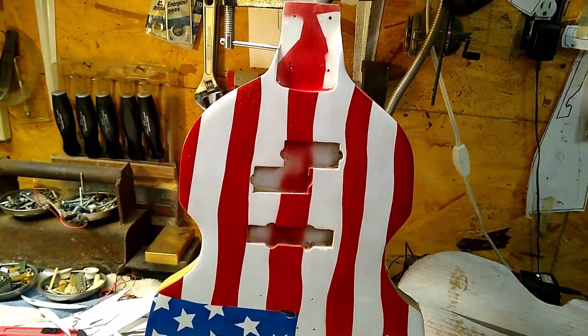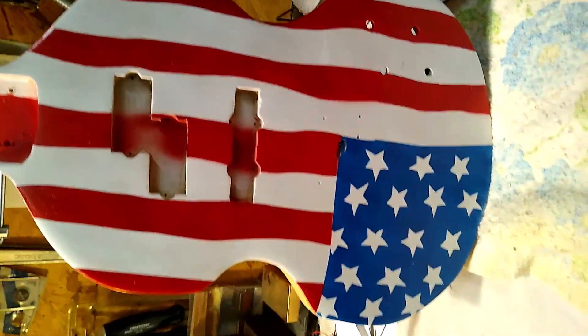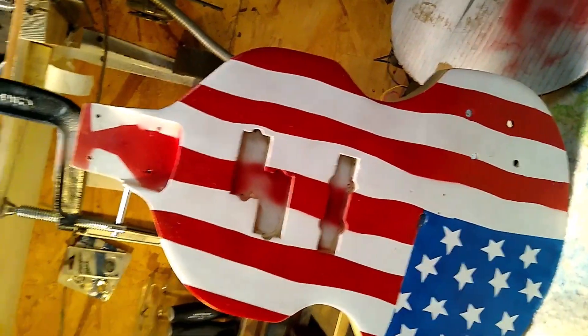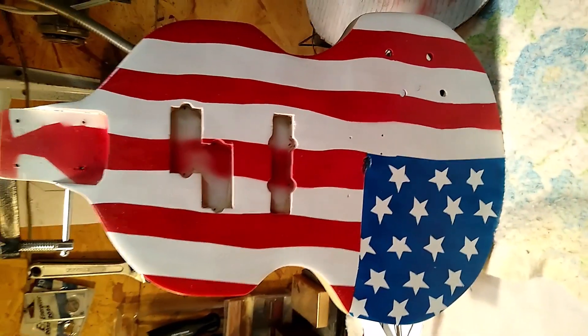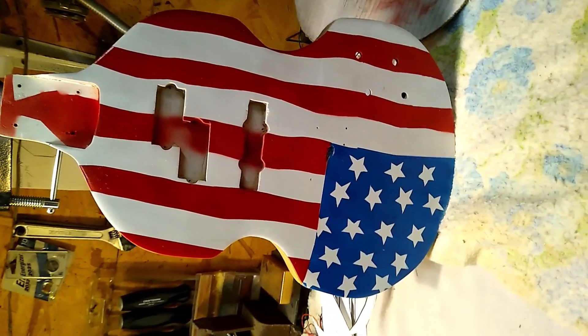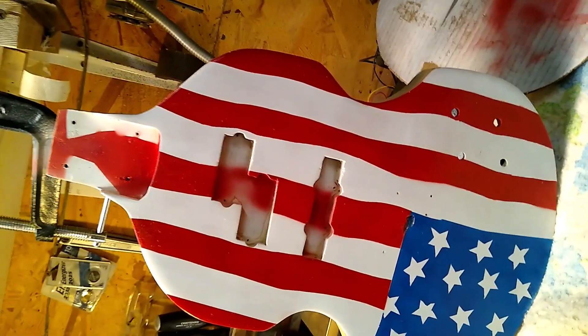Now, I tried to get it the blown in the wind type look. My wife thinks I should have made the line straight. I don't know. After I get the hardware on it, it may look a little different. I'm kind of happy with the way it turned out for being the first attempt at it. I think I'll put it together and see if I like it. If not, I'll redo it.